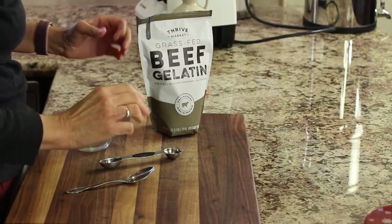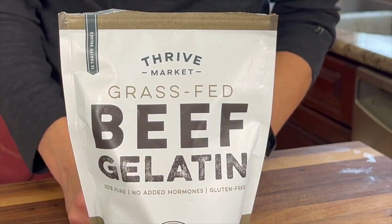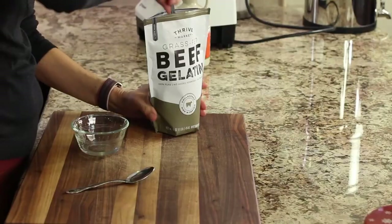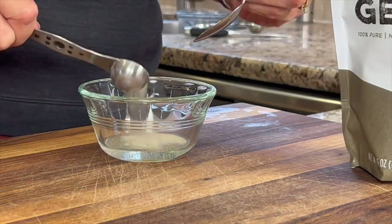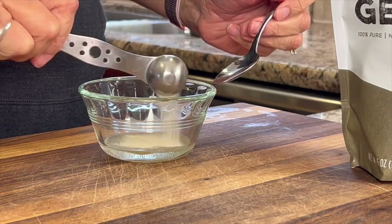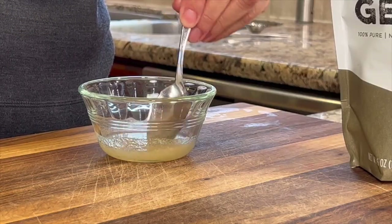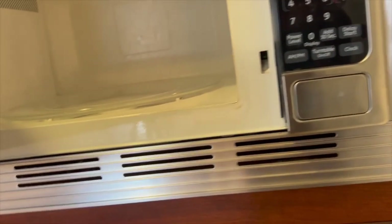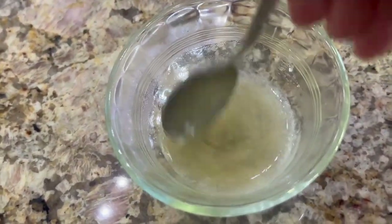While the puree is cooling, we're going to take our beef gelatin — I'm using grass-fed beef gelatin here — and add just a little bit to give our mousse some firmness. I've got about a tablespoon of water in this bowl, and I'm going to add a teaspoon of gelatin. Gelatin like this is high in amino acids and very good for our health. Stir it up and let it sit about three minutes — it's going to get really thick. Then place it in the microwave for 10-second increments until it's completely dissolved, which typically takes about 15 seconds total.